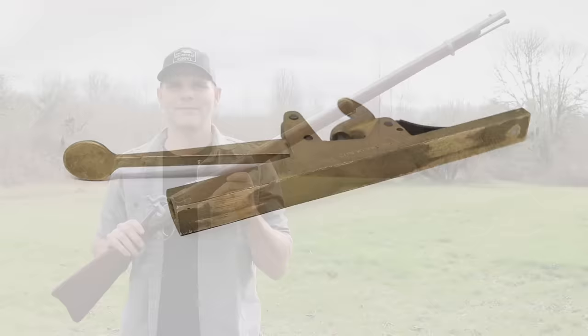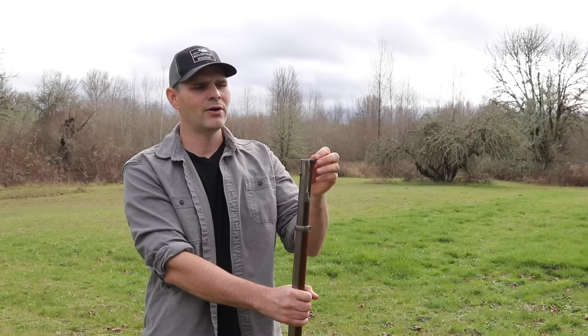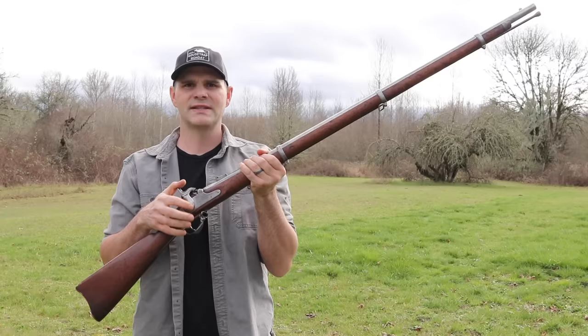Here it is — my .58 caliber 3-band rifle. This one's dated 1862 and it's made by Colt. These are known as black powder rifles or muzzle loaders. They're called that because to load it, you pour the powder down the barrel, then put a patch with your bullet and seat it with the ramrod.